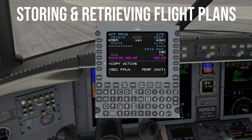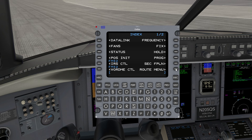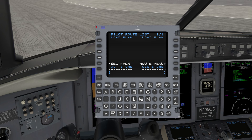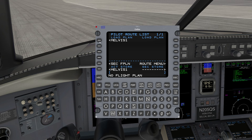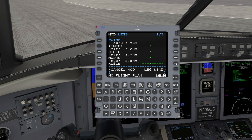Another handy feature is the ability to store and retrieve flight plans for common routes. This is particularly useful if you manage one or more Challenger 650s and use the FBO function option. After creating a flight plan, press Index, Route Menu, and then Pilot Route List. Name the flight plan and then press ACT or SEC Store — ACT for active and SEC for secondary. You have now saved a flight plan. To retrieve a stored flight plan, go to the Pilot Route List as previously discussed and select the desired flight plan. Verify the data, press Activate, and then Execute to make it the active flight plan.